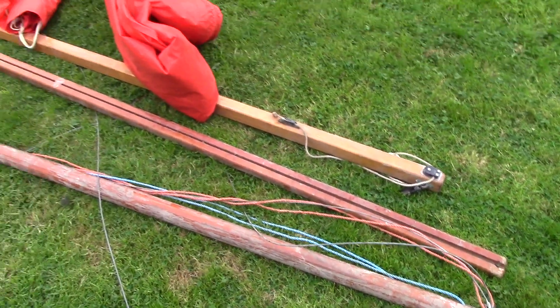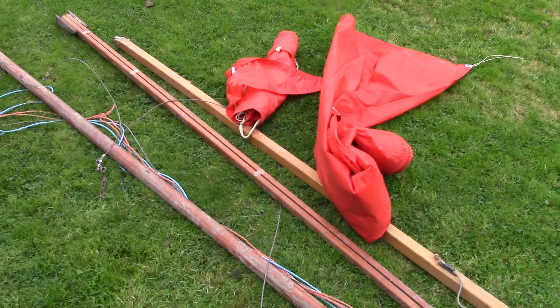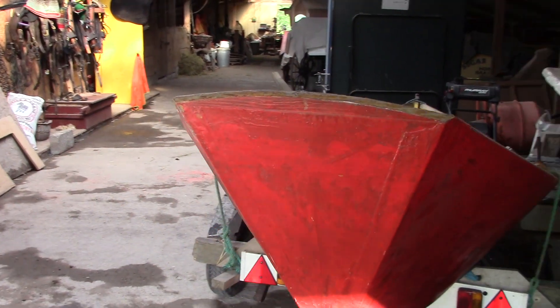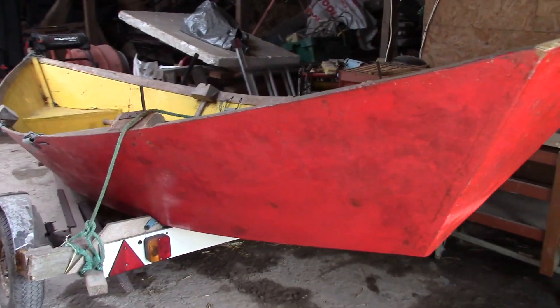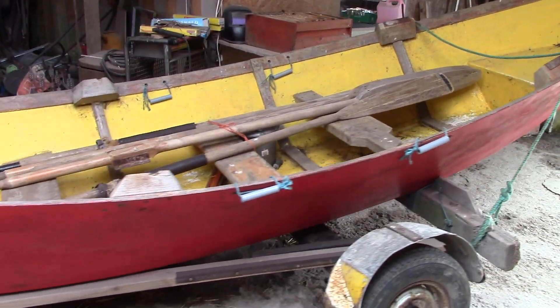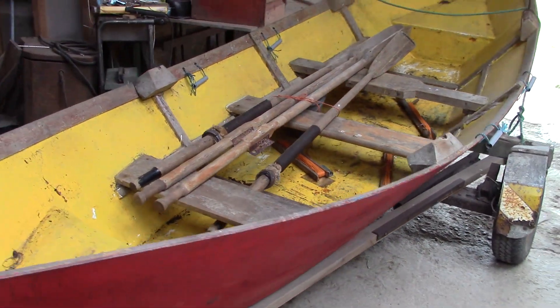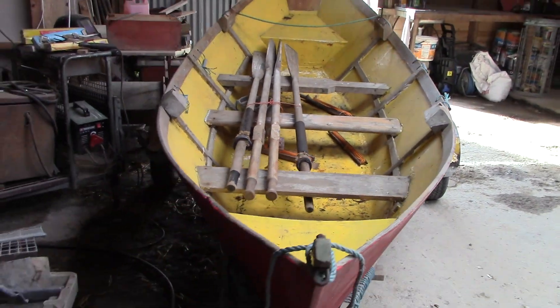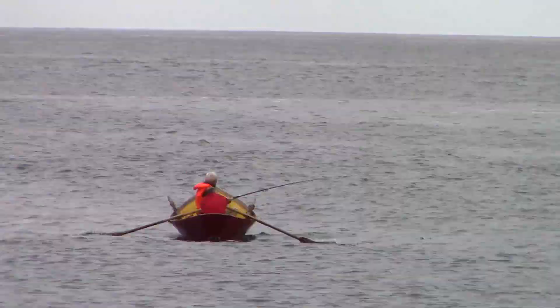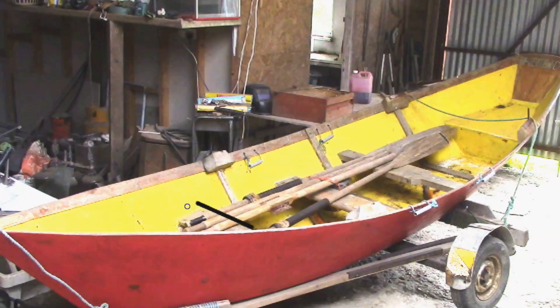I'd love to use it again, but that's going to need a boat. We already have a homemade boat — this is the 15-foot dory that the family built years ago. It's a wonderful boat and we have had many great adventures in it, but it's a rowing boat.